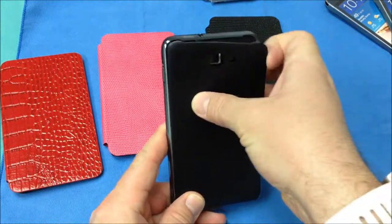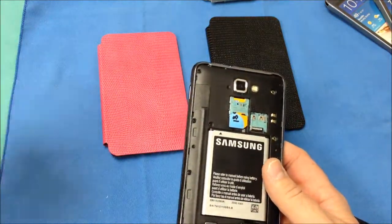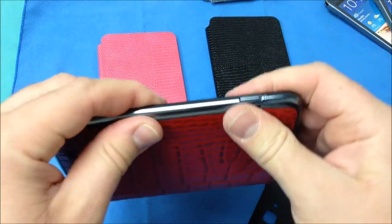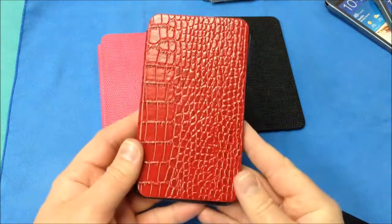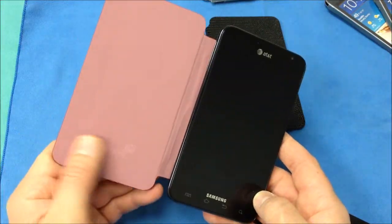Let's go ahead and pop off the battery cover of our Note and we'll start with the red one. Basically you just install it by replacing the battery cover with this new case. You want to work your way around, making sure you've clicked that battery door completely into place. And then there you are — the front of your Note is protected by this case.